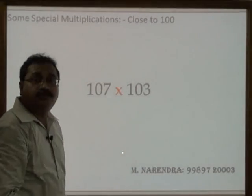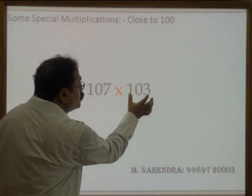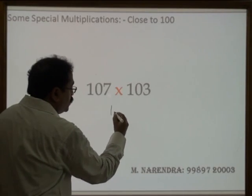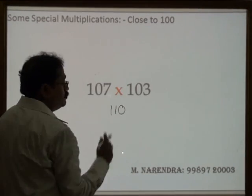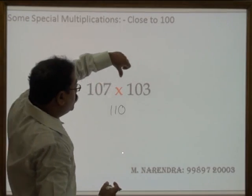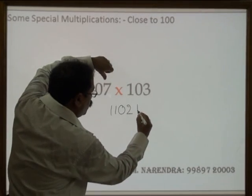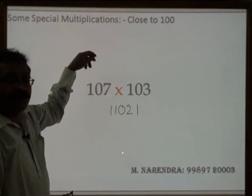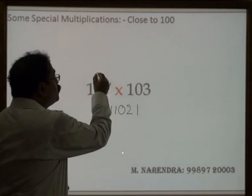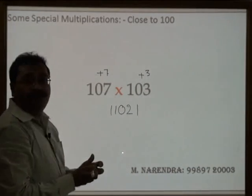107 into 103. As this number is 3 more than 100, therefore 107 plus 3, that is 110, followed by — this is 7 more, this is 3 more — so 7 into 3 is 21. So that is a very easy process, as you do not need to write 'this is 7 more' and 'this is 3 more' once you understand the process.